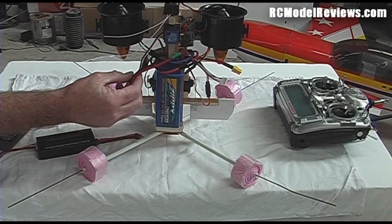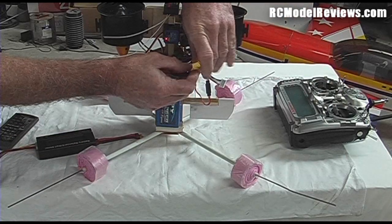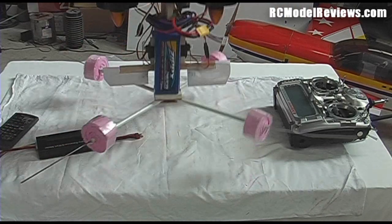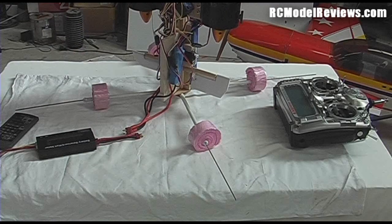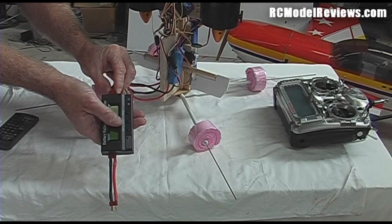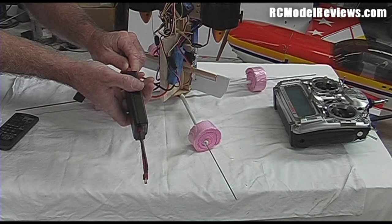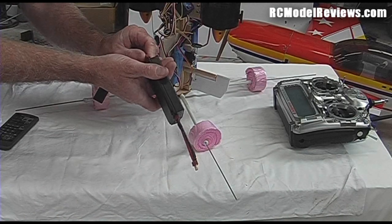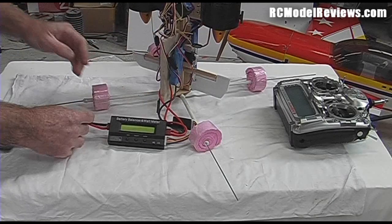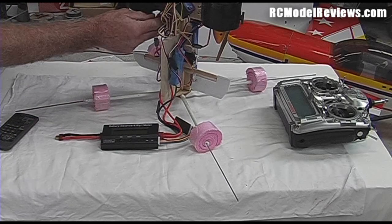That's going to power up the gyros and things, but not the motors yet. Here is the lead that goes off to the ESC — that goes into the other side of the power meter. Dean's connectors can sometimes be a real pain to connect if the springy bit has got a bit bent, but there we go. Now I need to plug it into the battery.